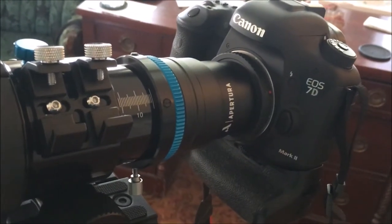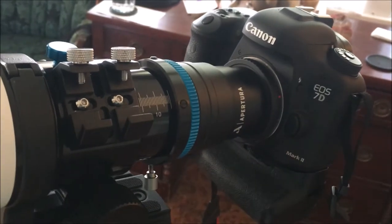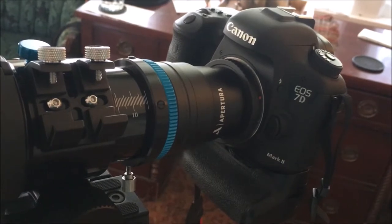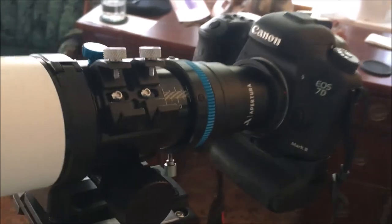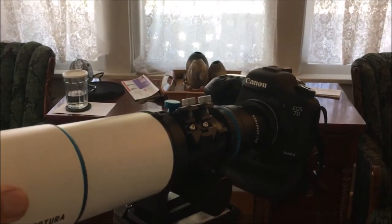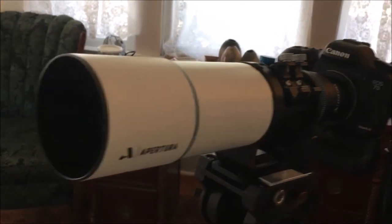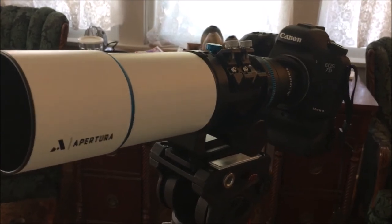Hopefully tonight or tomorrow night with clear skies, I'll be out trying to image something simple like Andromeda. When I do that, I'll probably shoot a video and give you the results at the end of it. This is my latest rig — the latest permutation of what I'm going to use for imaging. I also have a Bahtinov mask to put on the end of this, so I'll be in good shape getting this up and running. Anyway, see y'all later. Bye.